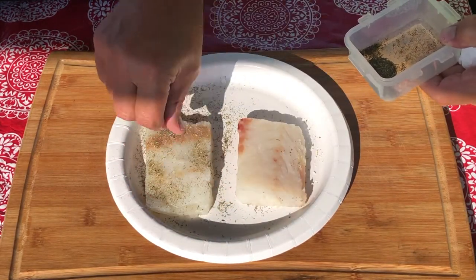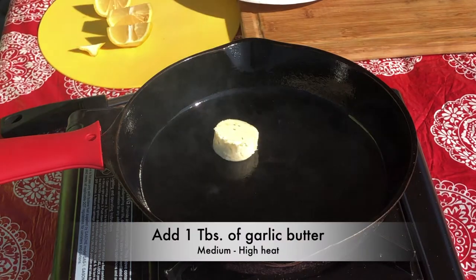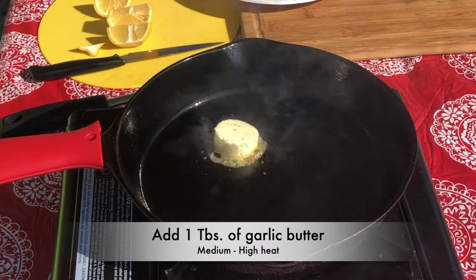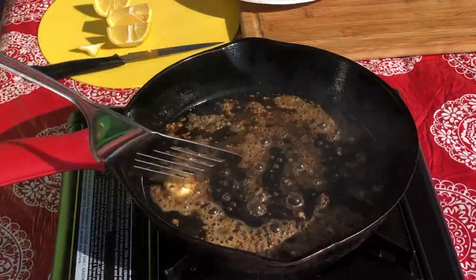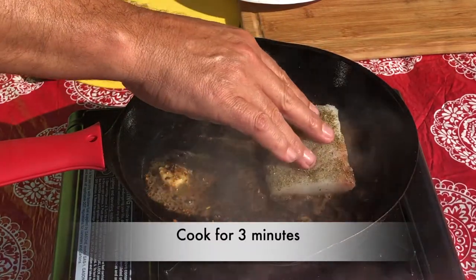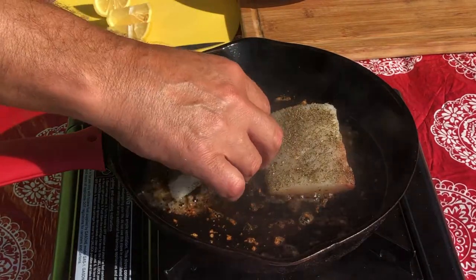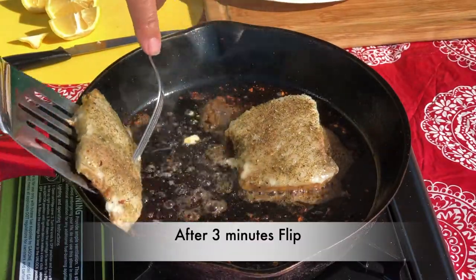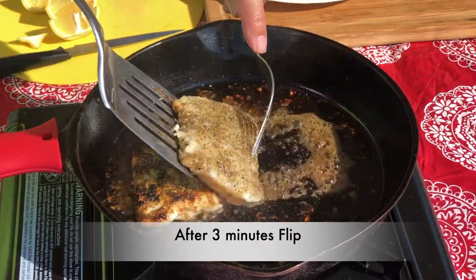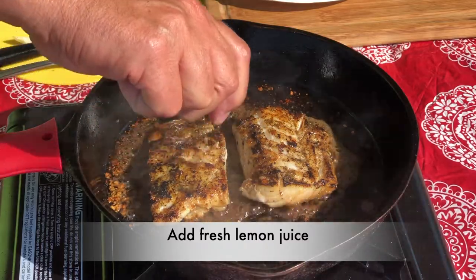I'm using my portable butane stove — it's great for taking to the beach. I've heated up my cast iron pan and I'm going to put a tablespoon of garlic butter in there. Once we've melted that, we'll add our fillets. I want to press down on them just to ensure you get a good sear. We'll cook those for three minutes, then flip the fillets and add a generous squeeze of fresh lemon juice — about a quarter of a lemon — squeezed over top of both fillets.